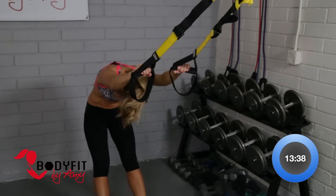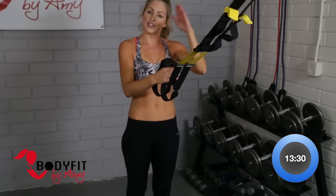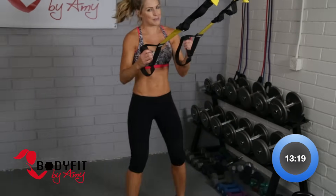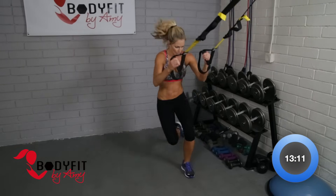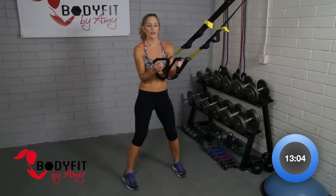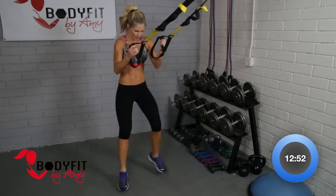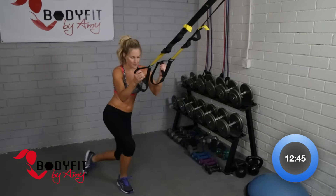Stretch it out. This workout is isolating — we're staying all in the upper body, so it's going to be tough. But it's a really good way to challenge yourself if you're used to circuiting from upper body to lower body to abs. So let's give our arms a little rest and just tap behind for a little cardio break — it's a break for our arms, but we don't want a break for our body. If you want to add a little extra legs, you can get lower. We're just resting our arms for a few seconds before we jump into another set of back and biceps. Four, three, two, one more. Excellent.